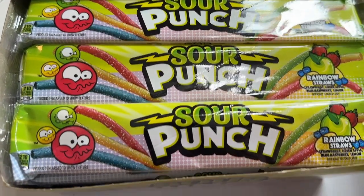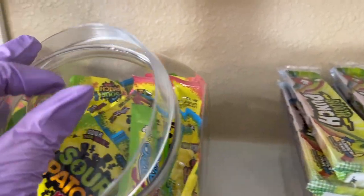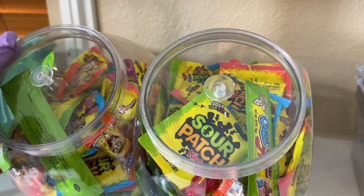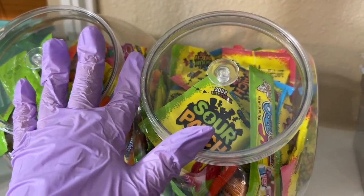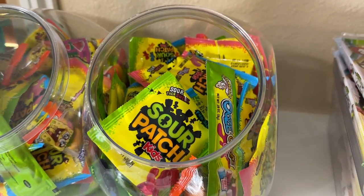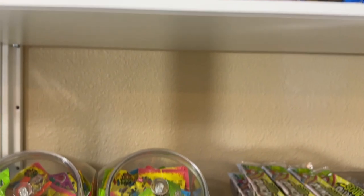Oh, and if you're wondering what this is — this is our freebie goodie candy. There's more inside another room, but this is what I have pulled out for your freebie candy. I give you a few pieces when you do an order with us. You can't tell me that doesn't look better — it looks so much better!